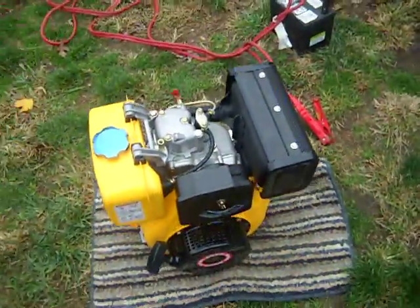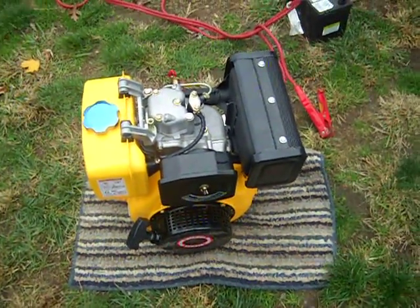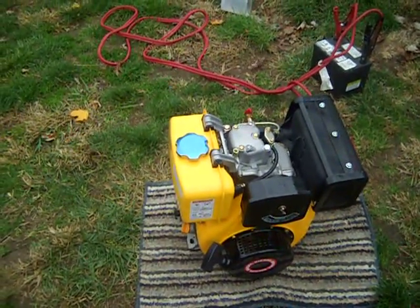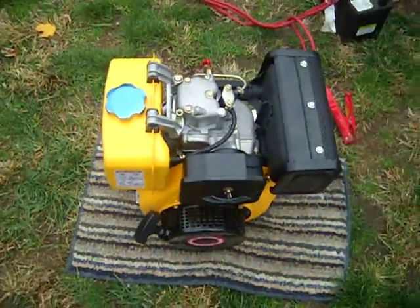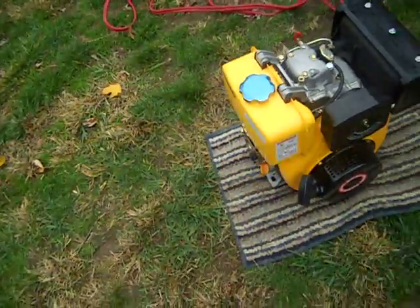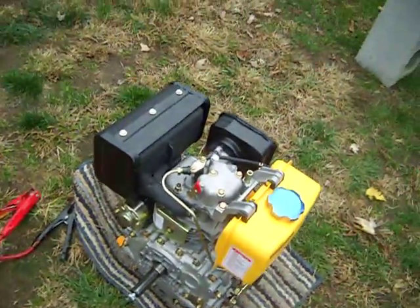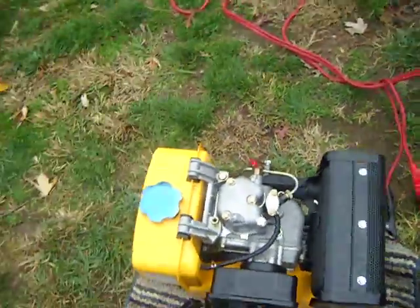I highly recommend it. I emailed them because I was originally going to get the four and a half horsepower, but they didn't have that because the EPA says they can't sell it. So they're going to get the four and a half horsepower in early 2011. But I decided to get the six horse. If you're interested in one, let me know — I can give you the website. Any questions about it, ask me and I'll reply. Alright, see you guys. Bye.